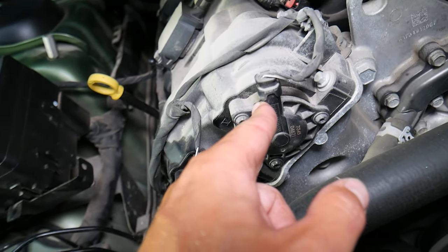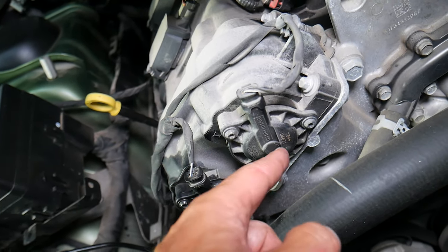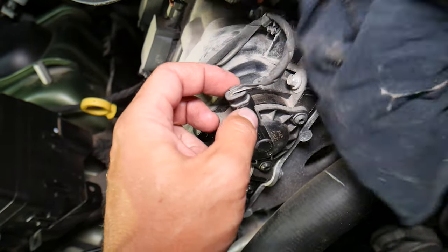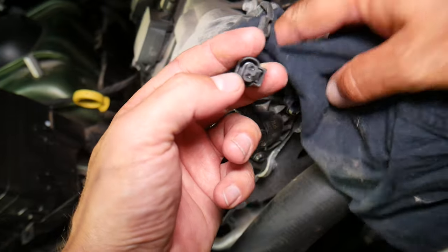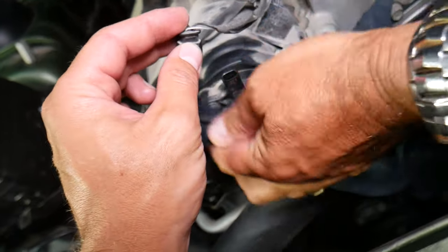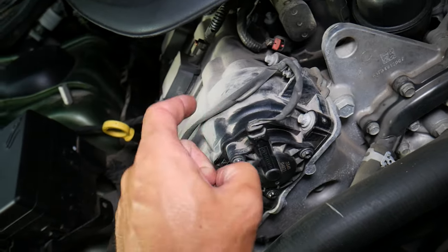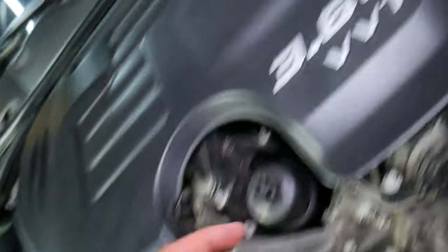If you have problems with those, it could be multiple things. First, make sure you don't have oil leaks — that can cause a problem. Make sure the connector is plugged in all the way and it's not contaminated, and that the wires are clean and not contaminated. Another thing: dirty engine oil can cause problems with those camshaft actuators.